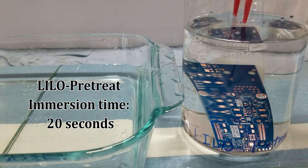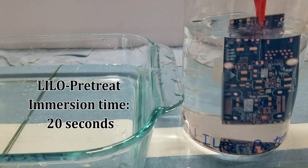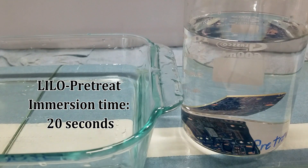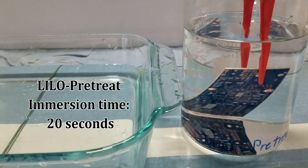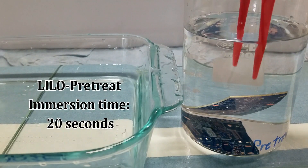Lilo Pre-Treat is designed to be used as a pre and post cleaner. Here we are immersing the PCB for 20 seconds as a pre-treatment to remove organic residue and oxides. This solution also acts as a micro-etch that decreases surface roughness. Lilo Pre-Treat replaces all the pre-treatment cleaner, acids, and etchants, reducing the number of tanks needed in a plating line.